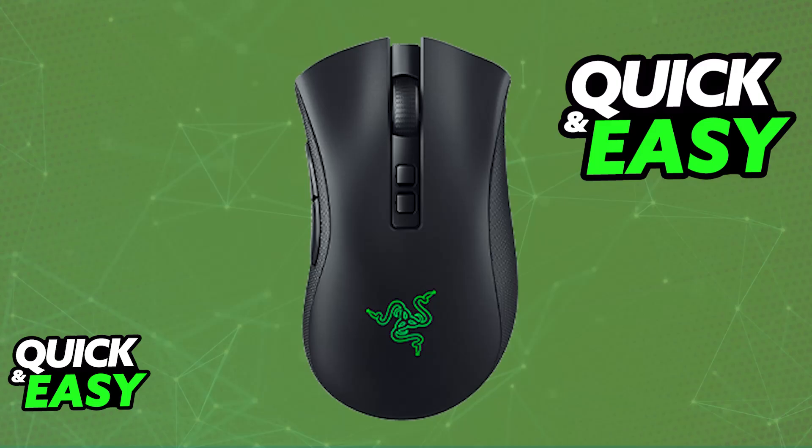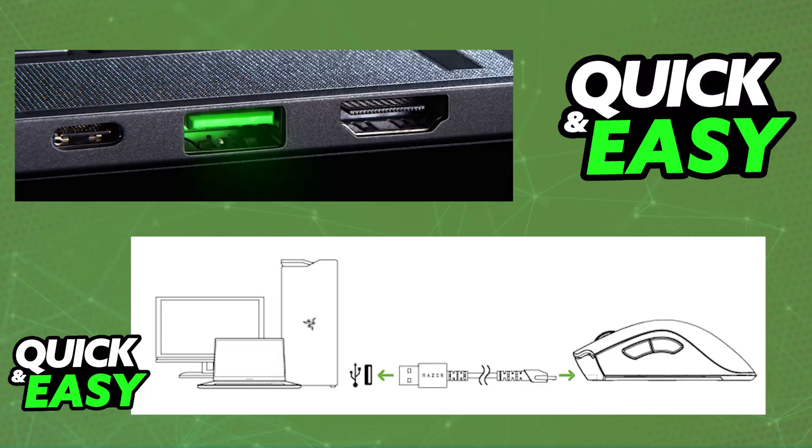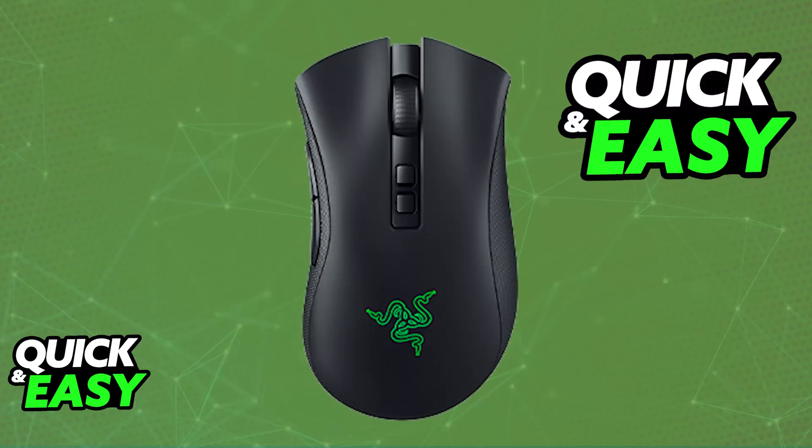If you notice that when you connect the mouse to a USB port it doesn't begin charging, it could be because that specific port does not provide sufficient energy. You will need to plug it into a suitable USB power source, and as long as that port can transfer energy to the mouse, it will begin charging with the provided USB-C to USB-A cable.